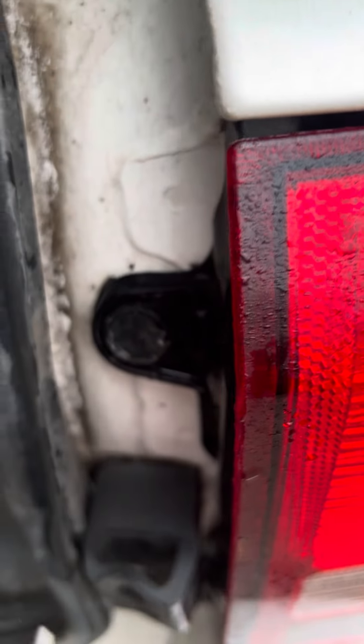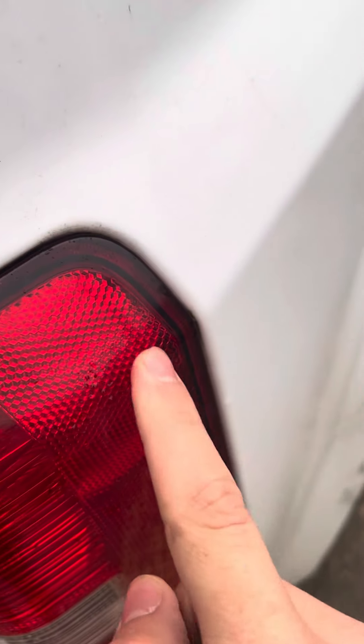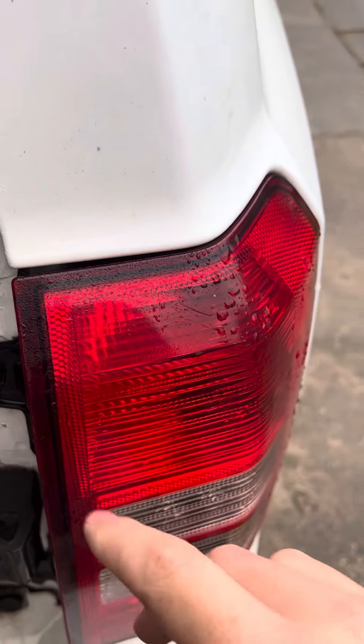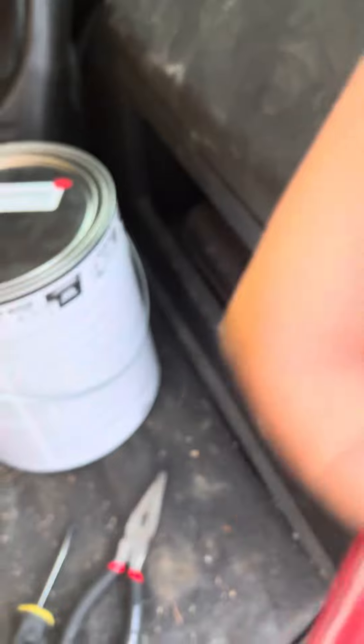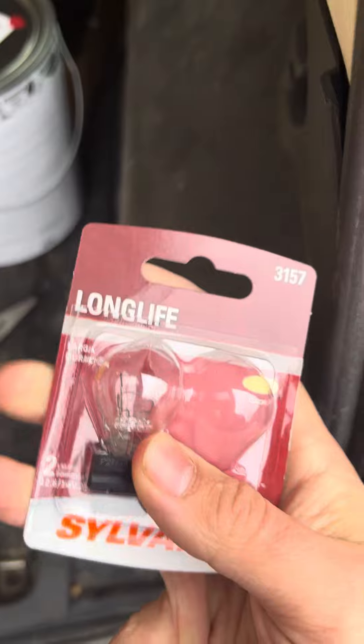Then you'll take your pliers, twist it and pull it out. There are two parts that'll come out, and back there are two little prongs that just pull out and you'll see two light bulbs. The bulb you're gonna want to get is a 3157 — it comes in a two-pack, and that's the kind you need.